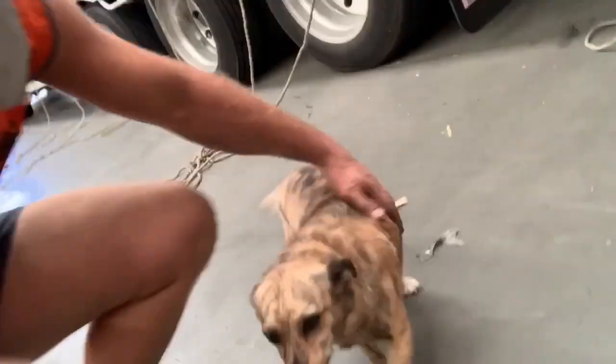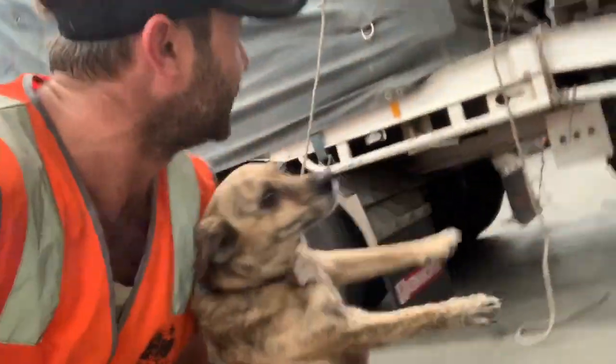Oh here we go, the puppy's come to say hi. G'day puppies, how are you? Did you get away?